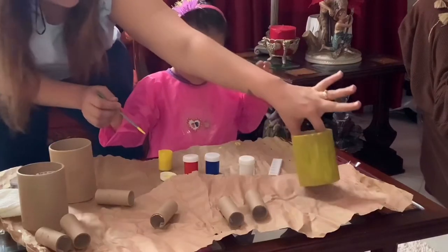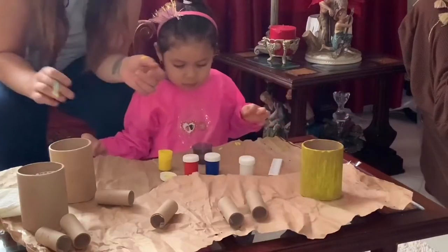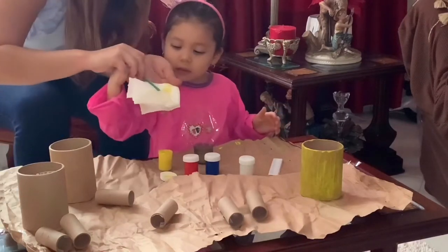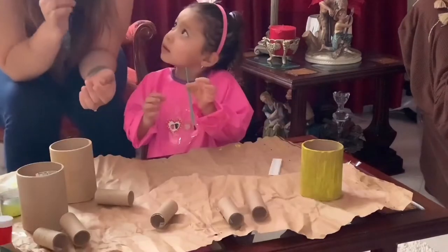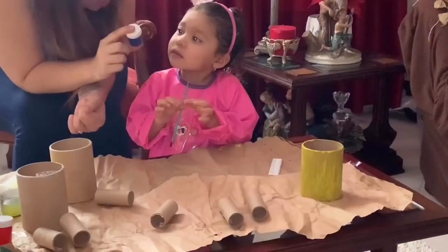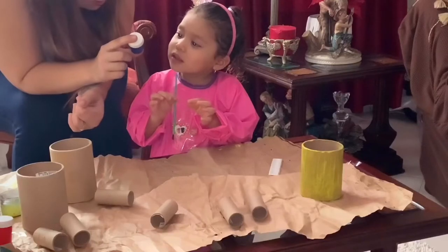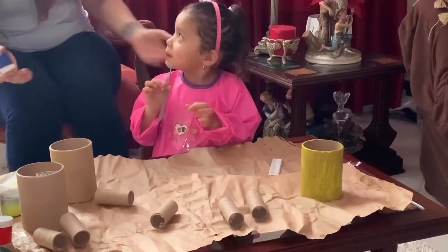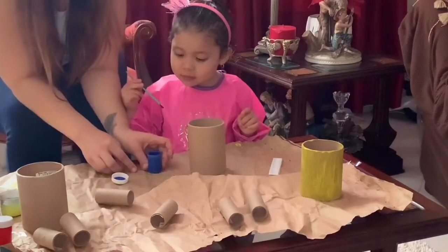Yellow! Now we're going to put this aside — we have some water to clean the brush. Now we're going to be using blue. This is blue. Which color is this? This is blue — perfect! Now just like the yellow one, go ahead and paint.